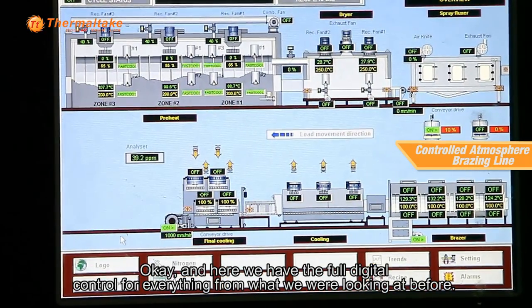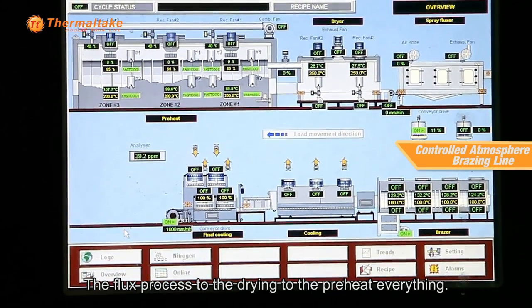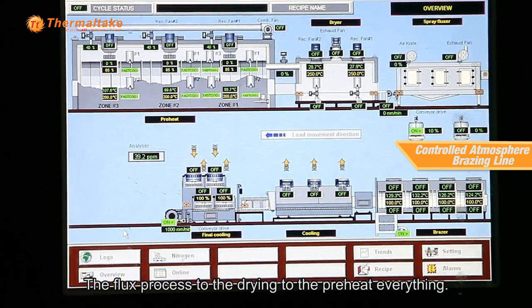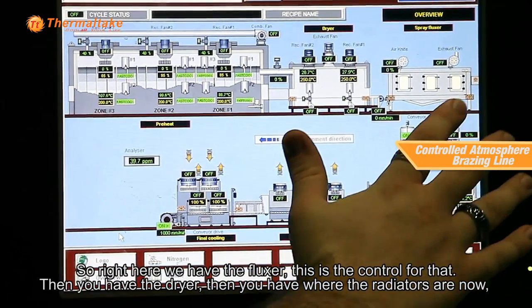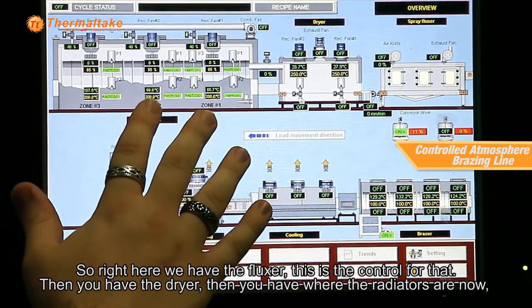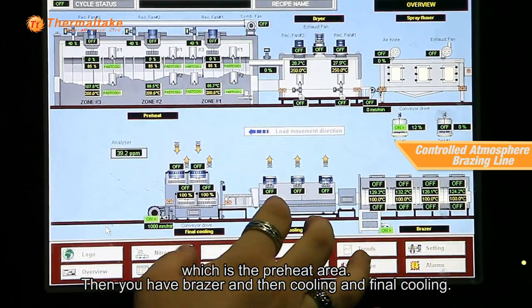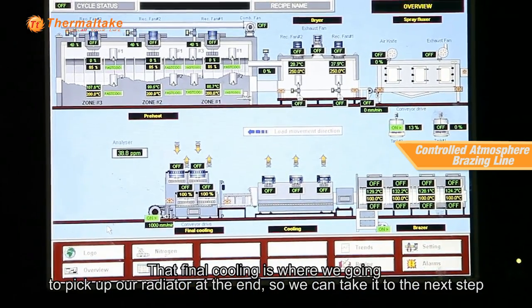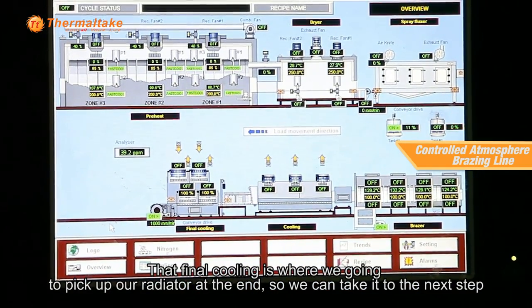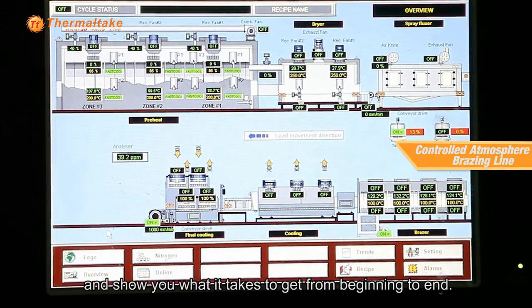Here we have the full digital control for everything from what we were looking at before — the flux process to the drying to the preheat, everything. Right here you have your fluxor, this is the control for all that. Then you have your dryer. Then you have where the radiators now are, which is the preheat area. Then you have the brazer and then cooling and final cooling. That final cooling is where we're going to pick up our radiator at the end so that we can take it to the next step.